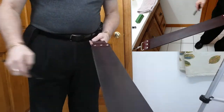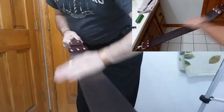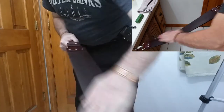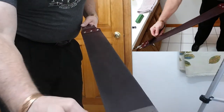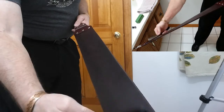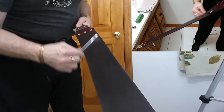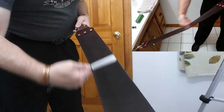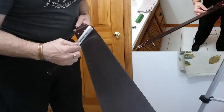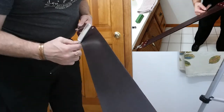There we go, there's 30. Next, we are going to be using the smooth side of the leather, and we are going to hit that up — I normally hit it up at 60 laps. I just was rubbing my hand on the leather to get it warm.